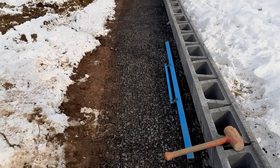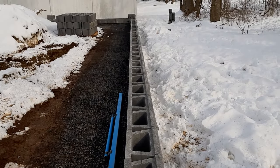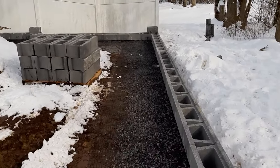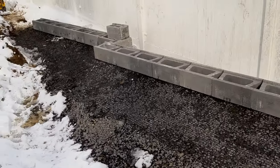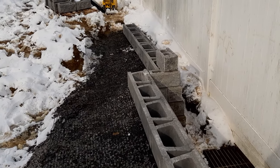This is our second layer of geogrid. You can see we're on our fifth course of block building up. We're going to put two more courses on, then fill the block cavities and start backfilling the wall. It's coming along nice.